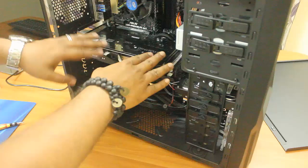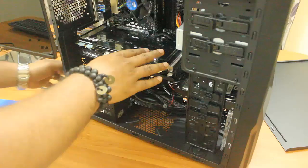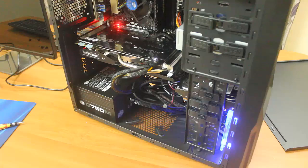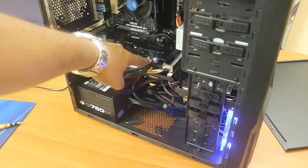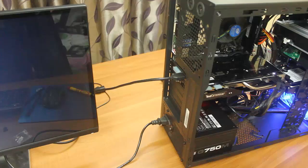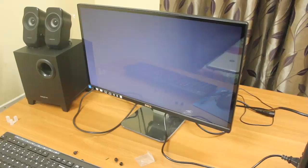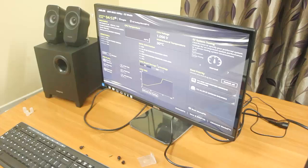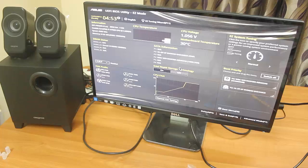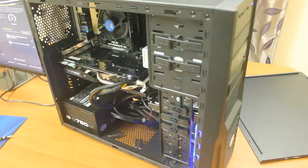Now I'll try to switch on the power supply unit and check if everything is working. You can see the blue LED fan is lighting up and there's a white light — this means the graphics card is working fine. On the monitor, the display has come up through the graphics card output. It says no keyboard but will take some time to start up. This is the ASUS UEFI console and everything is working fine — the CPU fan and front LED fan are working.